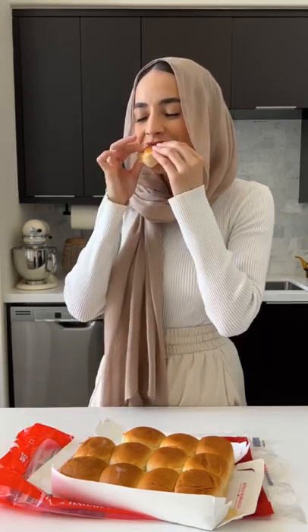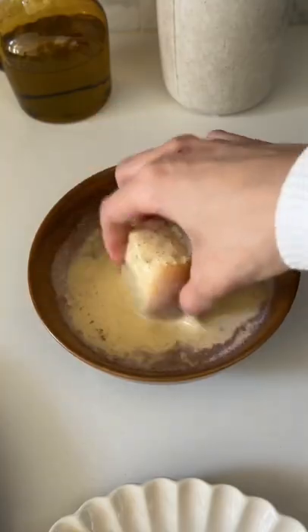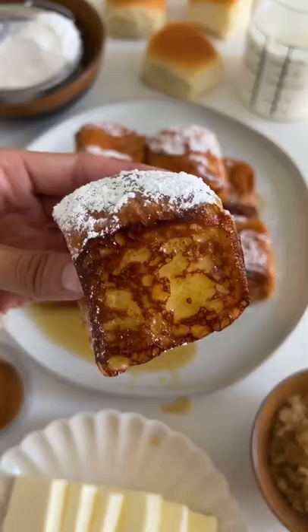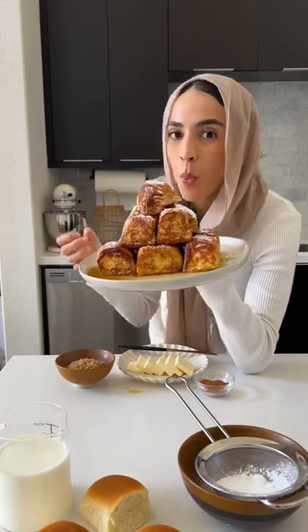Let any excess drip and then fry it in a little bit of butter in a heated pan. Let them get golden on all edges, just like this, and that's basically it. All that's left to do is enjoy with some powdered sugar and maple syrup on top.